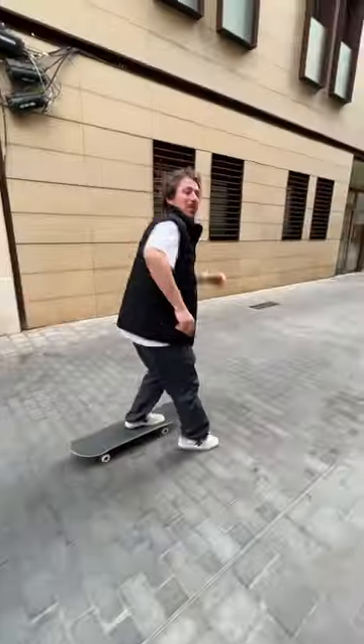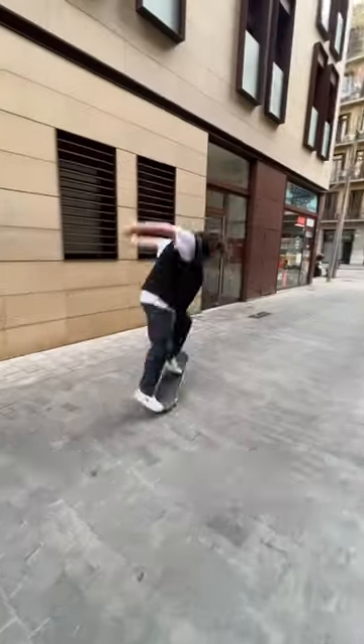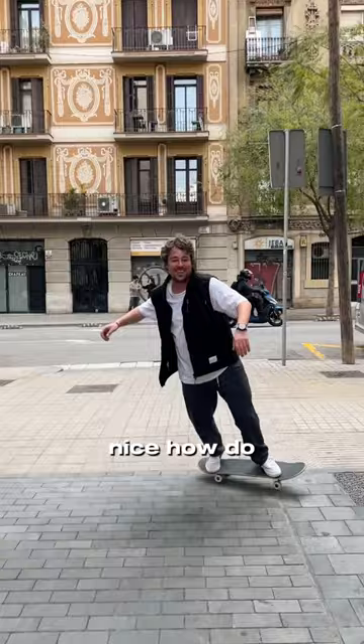Bro, do a kickflip. I'm more a headflip guy. Nice.